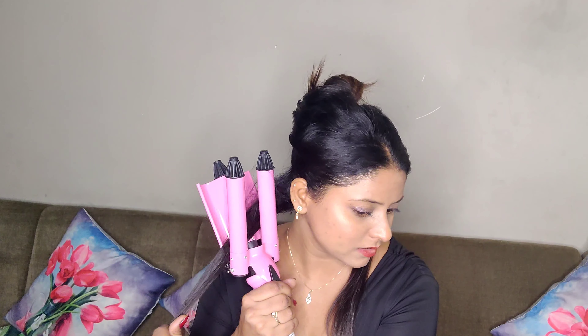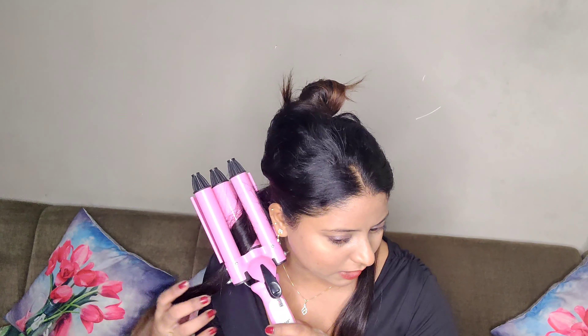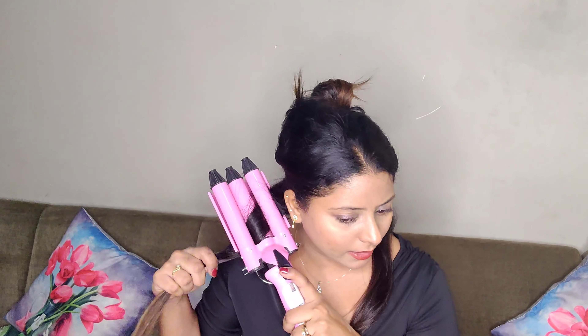You have to make sure that you use bigger strands for this curling because the barrel is really big and you need bigger strands. I am going to take this and use the flipper part and put it in. You have to be very very careful while using this because it's quite hot and you can burn yourself — I have already done that once. I have not taken it from the roots; I have left about 1 inch from the roots and then used it.